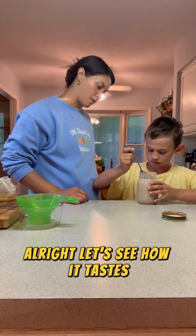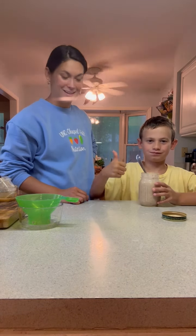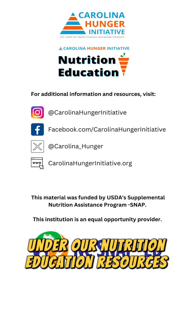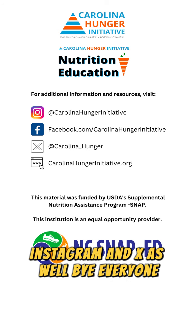Alright, let's see how it tastes. Thanks so much for cooking with us! For this recipe and more, look for the Little Chefs Big Smiles Cookbook under our nutrition education resources on our website at CarolinaHungerInitiative.org. You can find us on Facebook, Instagram, and X as well. Bye everyone!